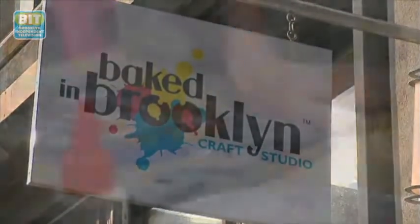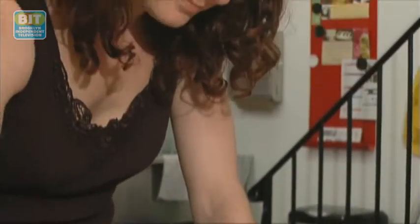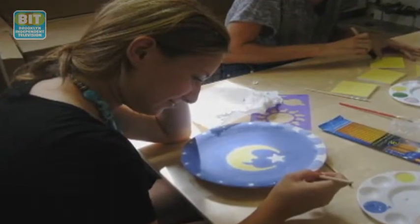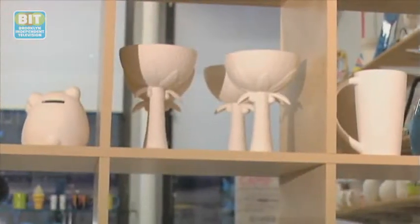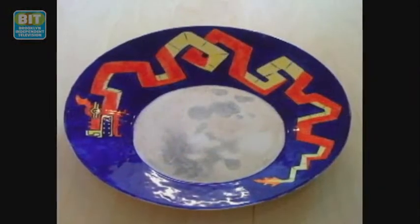Baked in Brooklyn is a craft studio where anyone can come in and create something beautiful. The idea came about when I was laid off from my normal job. I was a researcher doing work at Mount Sinai on children's neuroscience, and I was looking for something else to do — I didn't want just another paperwork kind of job.